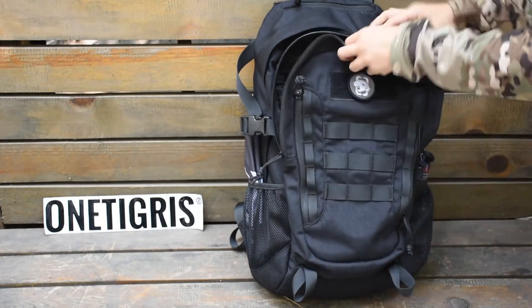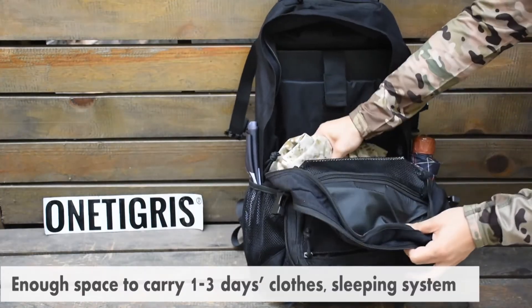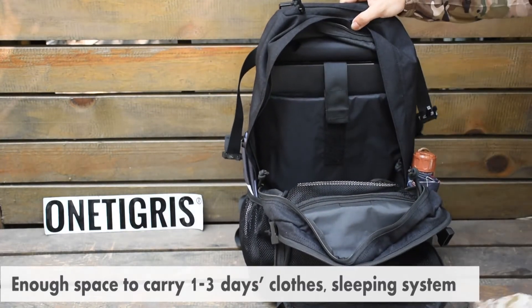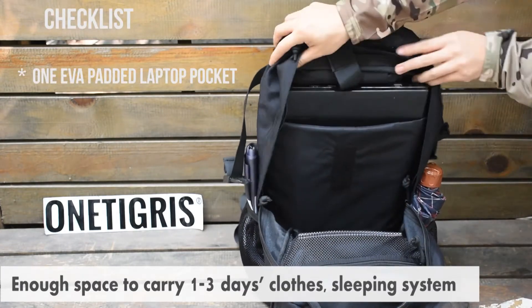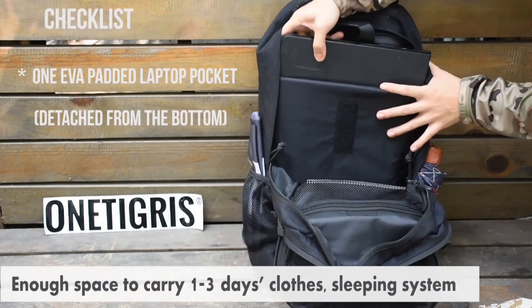Going to the main compartment — first you have to unbuckle. You have a lot of space for putting about one to three days of clothes and a sleeping system, and you have a padded laptop pocket that is separately sewn and detached from the bottom for extra protection for your laptop.